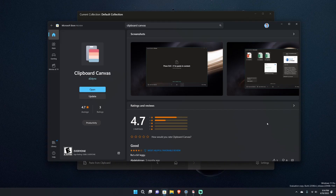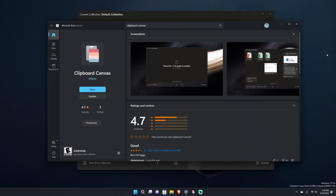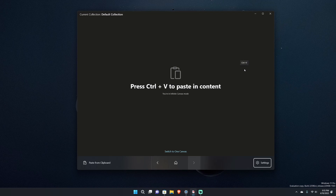What's going on everybody, Quaker here back with another video. Today I have a new app review for an app called Clipboard Canvas, by developer D2 Dyno. You can get it on the Microsoft Store — it's gotten pretty good reviews but only three of them, so let's try to push out more feedback. Clipboard Canvas is essentially a clipboard replacement tool that enhances clipboard a bit.